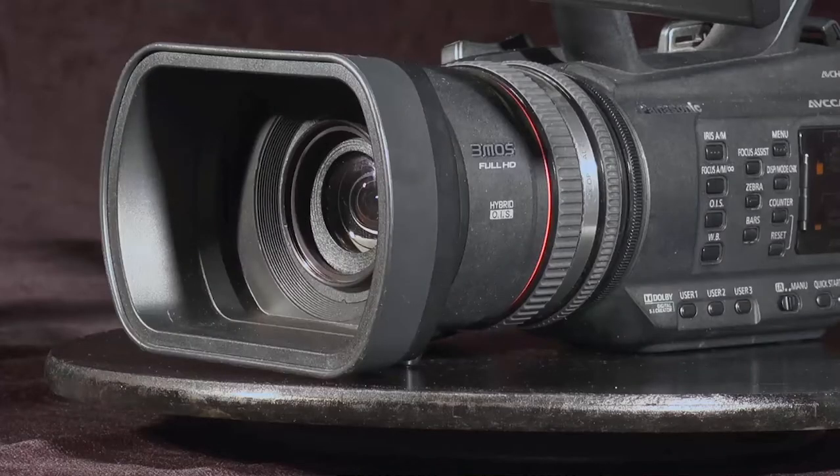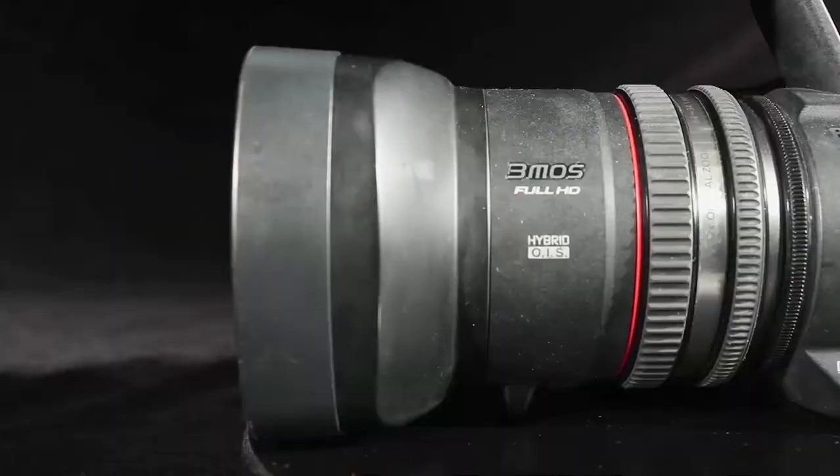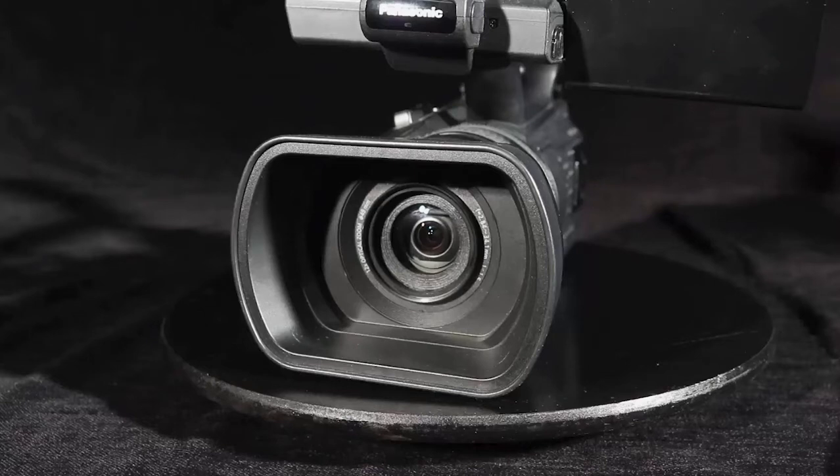Let's begin at the front of the camera. The front of the camera is the lens, and it's surrounded by a lens hood. The lens hood is used to protect the lens glass, as well as limit glare from lights or sun on the lens elements.